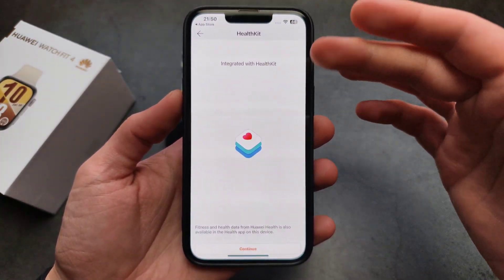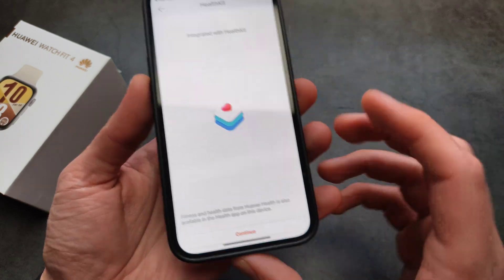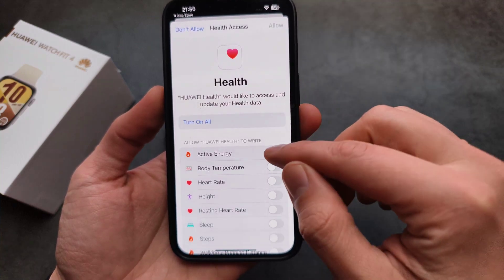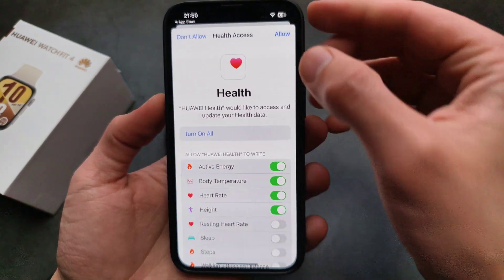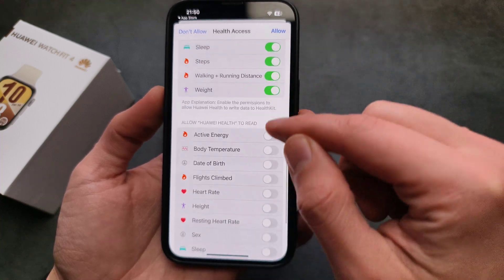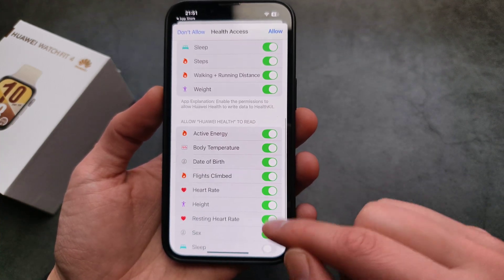Once you log in, it will ask if you want to integrate with the Apple Health Kit. We actually want to agree to this, so click Continue and allow all these permissions, because we can use this data in Apple Health as well.